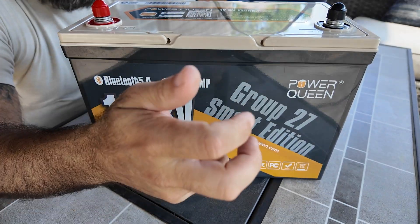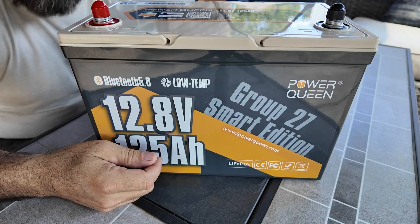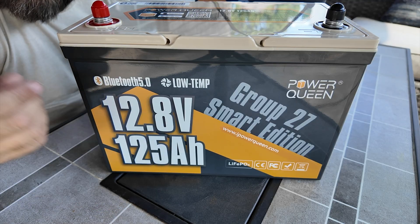Again, Group 27 size, included with Bluetooth and low temp cutoff. We're going to put it on the power meter from West Mountain Radio right now and see what it looks like. Instead of testing it at one amp per hour, which is what I've typically done in the past — that would have taken like 125 hours, which is about five days — I tested it at 10 amps per hour.